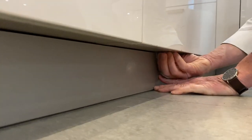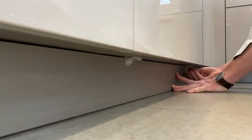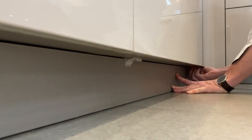Slide those plinth clips until they lock — you'll hear it click. And this one as well. That is now re-secured and in the right place. The plinth is closed. Thank you.